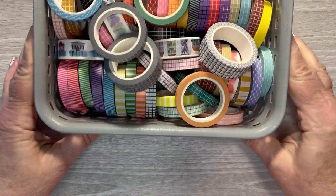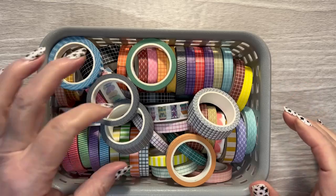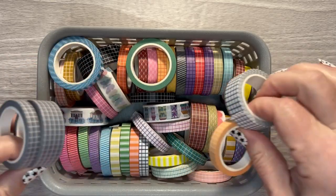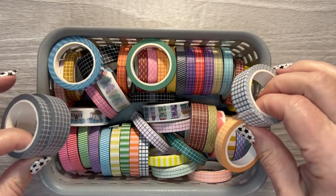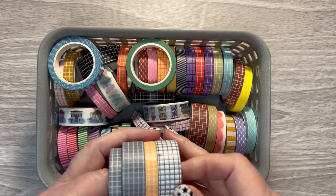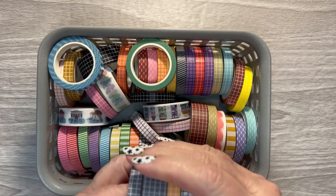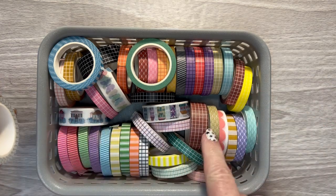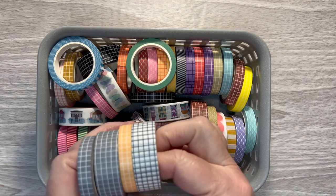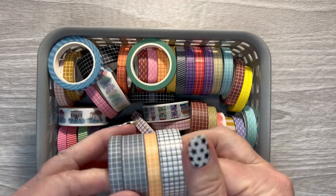And the last thing that I have laid out is washi — I love using washi. This is all Planything washi. I've gotten to where grid washi seems to be my favorite, so most of the grid washi I have is hers, but I do have a lot of grid washi from Amazon as well.